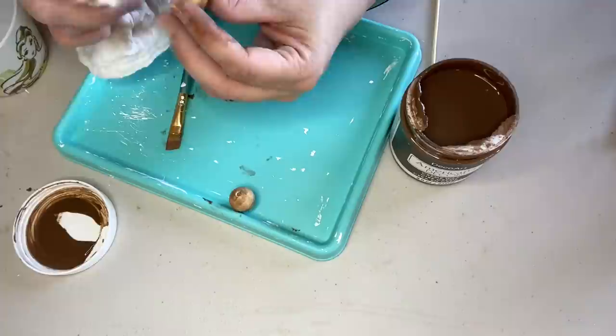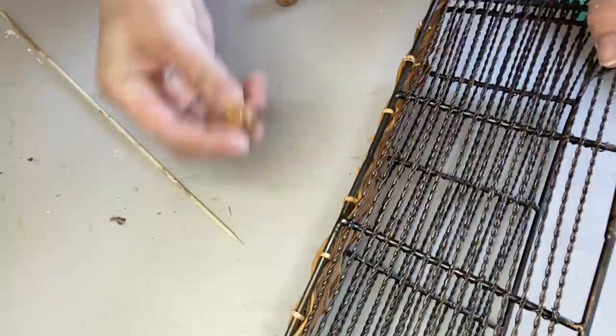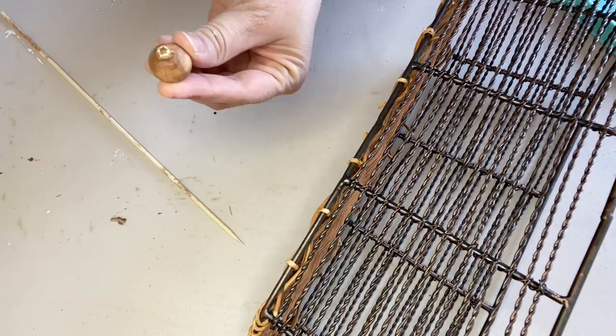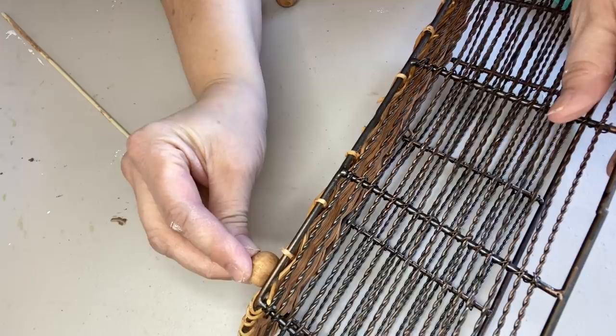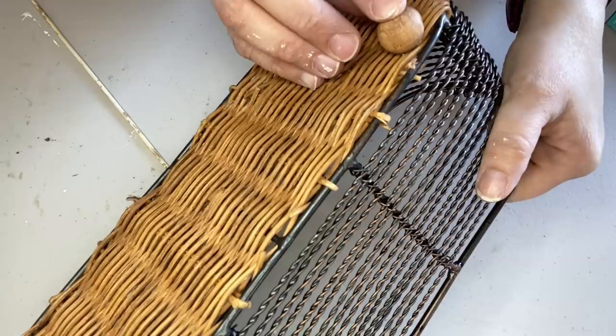I have no idea where that footage went — my apologies. Once I got the beads looking the way I wanted them, I went ahead and used hot glue to attach them to the bottom of the basket. I chose hot glue because it gives a good hold on wood to wood, but it also allows you to remove things if you change your mind in the future. So if I ever decide I don't want the beads, I can just take them off.